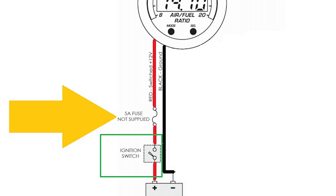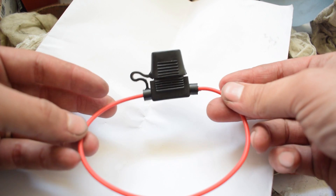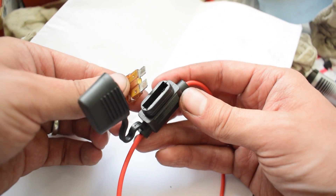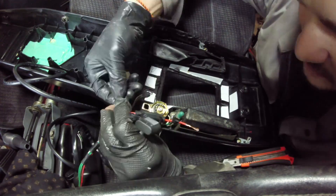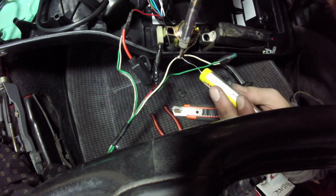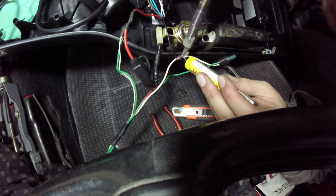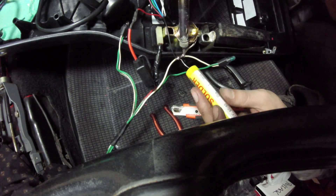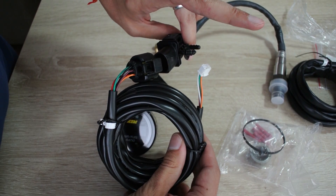Another important thing is to add a five amp fuse to the power wire for the gauge. I used simple inline fuse holders which are readily available, really cheap, simple to install, and can hold any fuse of your choice. Once you are done soldering and heat shrinking, it's time to install the other harness that comes with the gauge — the harness leading to the actual wideband sensor.